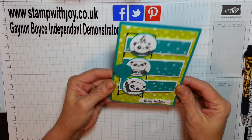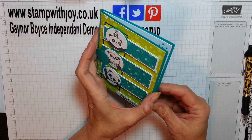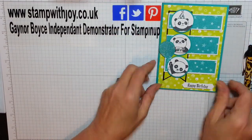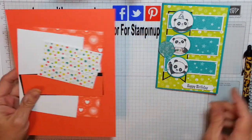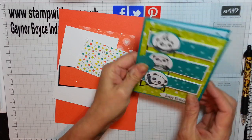I used a bit too much Wink of Stella there though. Isn't that cute? This is my sketch. So I'm going to do the female version — I think this is more for a boy, but it could be for a girl depending on if you like green. And we're going to be doing it in Calypso Coral. Let's get started. Isn't it cute? Love it.